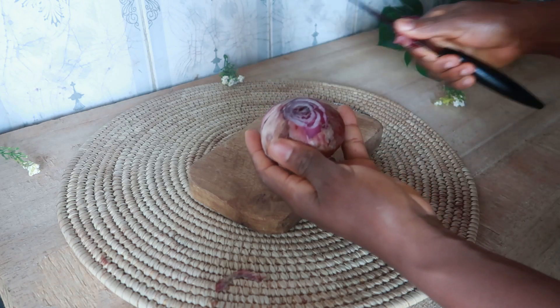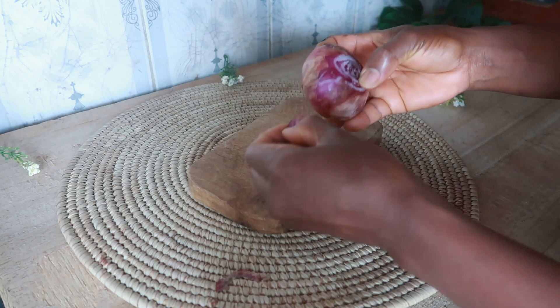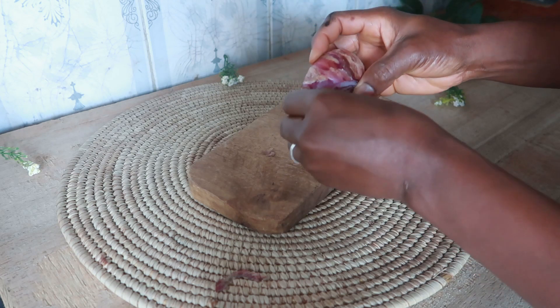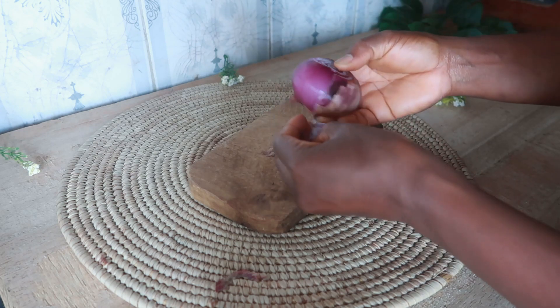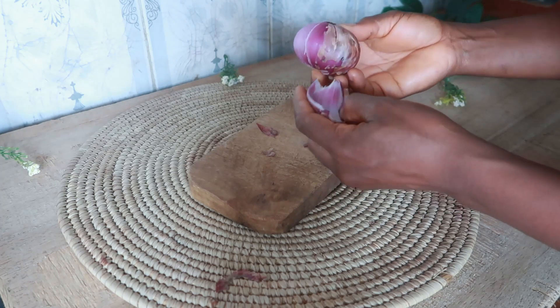In today's video, I'm going to show you guys how to make your own homemade onion juice for maximum hair growth. So our first ingredient is onions. Onions are packed with different types of acids, nutrients, and natural chemicals that are beneficial to your hair follicles and scalp.